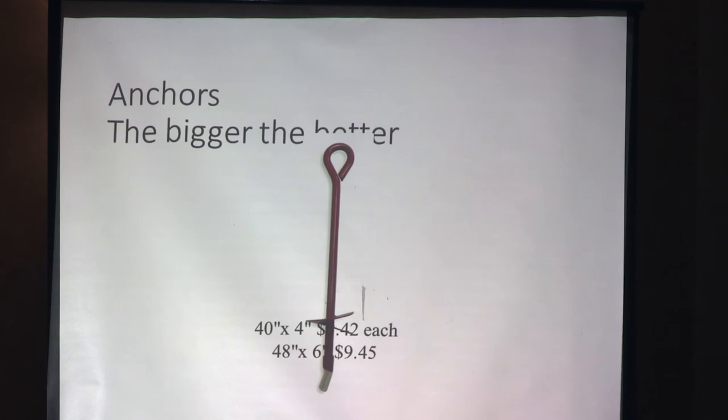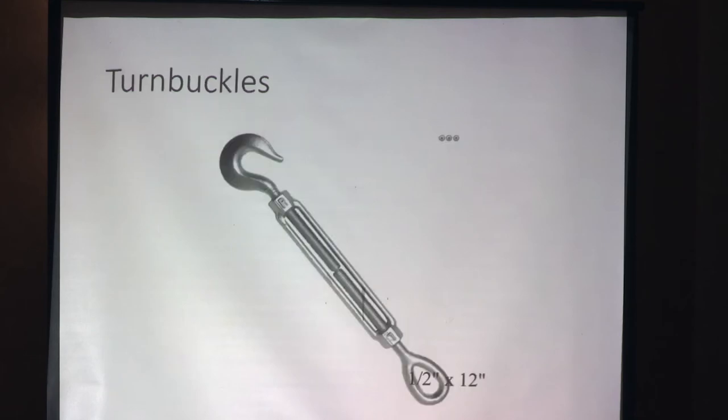For anchors: bigger is better. We use the 40-by-4-inch anchor at about $5.40 a piece online, and there's also a 48-by-6. We don't have the equipment to put those in so we put them in by hand, which is a lot of hard work. The 40-by-4 works for us and is nice and tight in our soil. If you have more sand, you want to go with a larger, deeper anchor. Our rows are about 180 feet long. Order turnbuckles in bulk and have extras on hand — you don't want something to fracture when you don't have a spare.